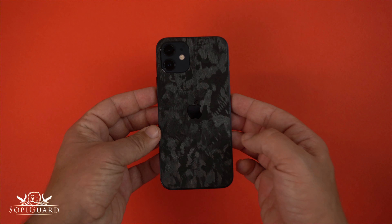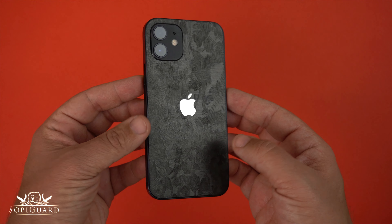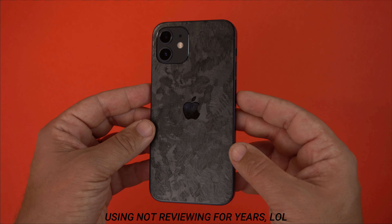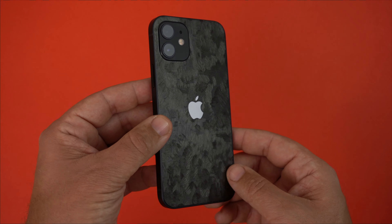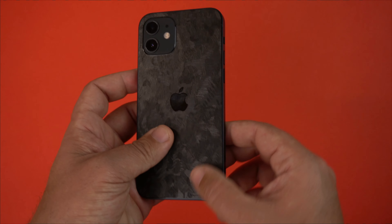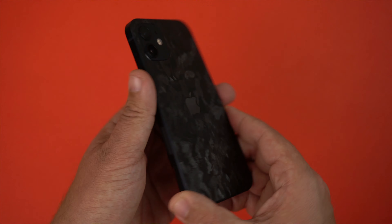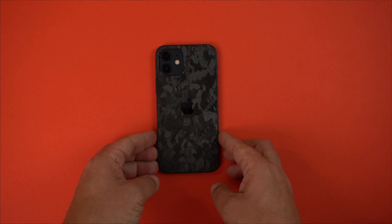These skins are from Soapy Guard — they were sent to me free of charge to do my reviews on. I absolutely love Soapy Guard skins and have been doing reviews on them for years. This is the forged carbon on my black iPhone 12, back only. I prefer back only because I like the feel of the sides, but I think the back only does look the best.